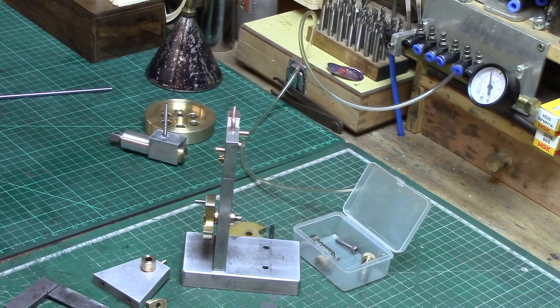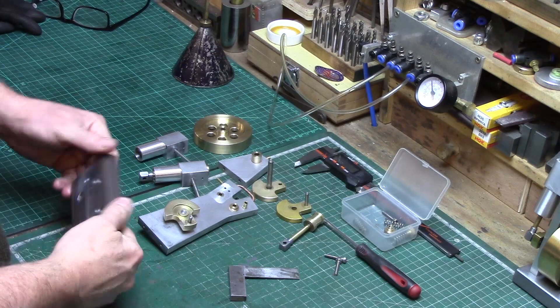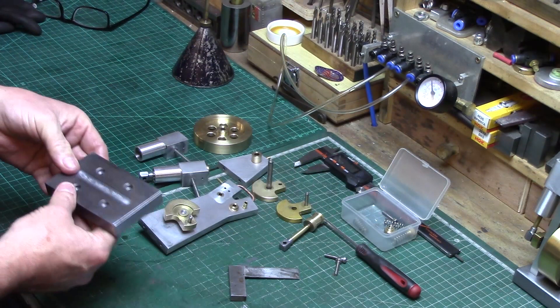Okay, so I'm finally ready for assembly. I've put my usual maker's mark on the bottom there. So I'll get this assembled.